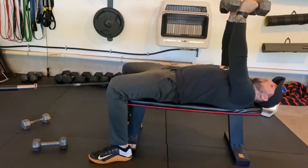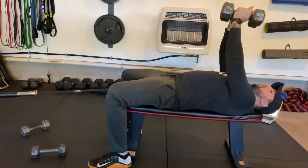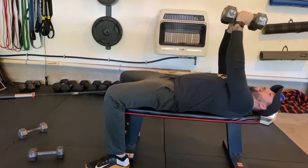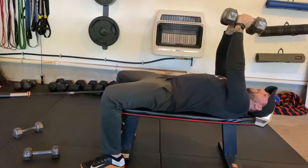Now, with a normal dumbbell chest press, obviously the weights will be separate. For the crush press, you're going to bring the weights together. And the entire time, you're going to slightly turn your knuckles in and push the weights together the whole time.